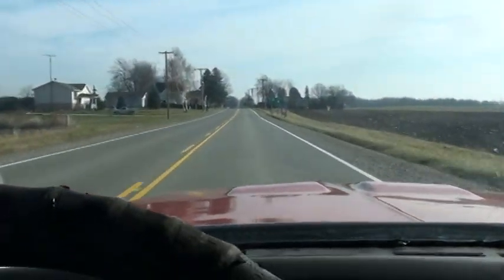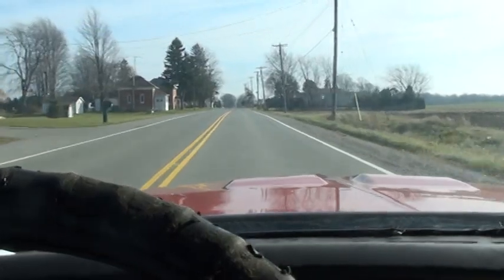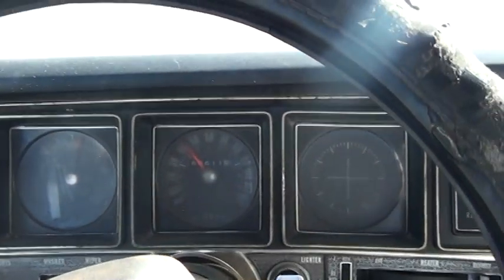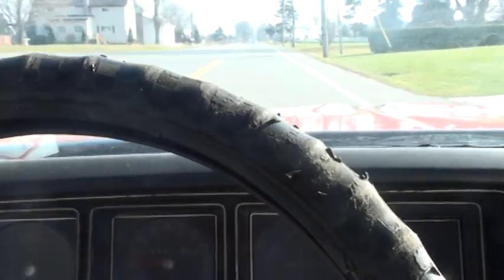Here we are coming for the first test drive, coming through a small town on the way to One Pug Life's compound and shop. Just taking it for a test drive in my '72 Buick Skylark. This is my first real drive in it this year, actually, since I got all this work done to it.